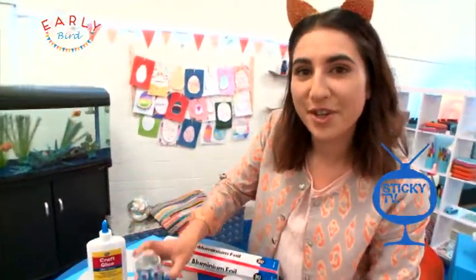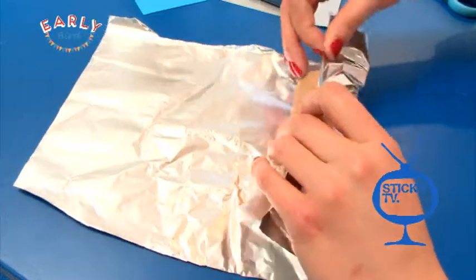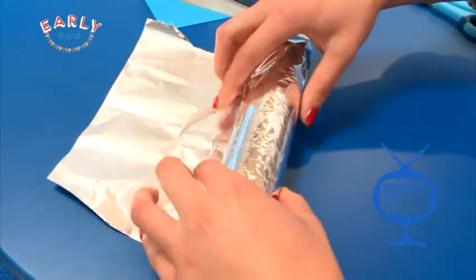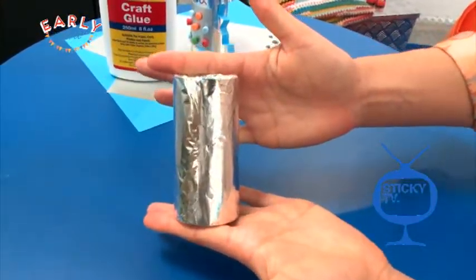The first thing you want to do is take your cardboard roll and cover it with tinfoil. There we go.